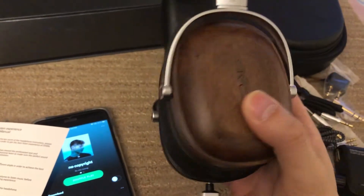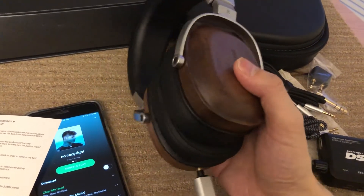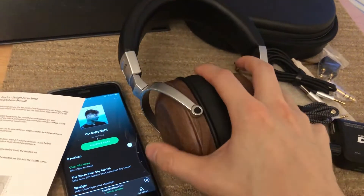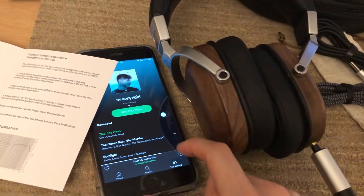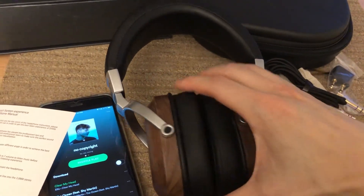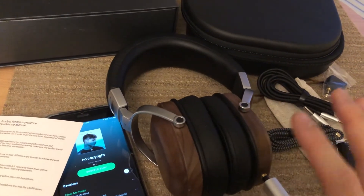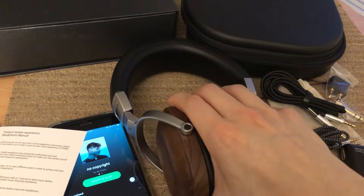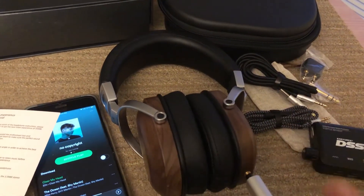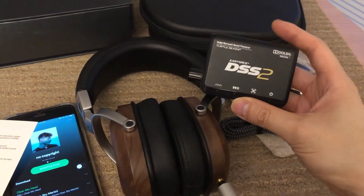I recommend this as a home theater headphone because it's very detailed. When I was watching Roma — which has a strong emphasis on scene and audio — you could hear background noises: people walking, people chatting, birds chirping, and the sound of aircraft flying overhead. It was amazing.